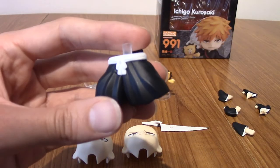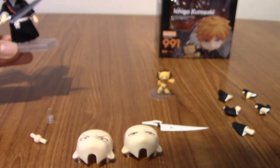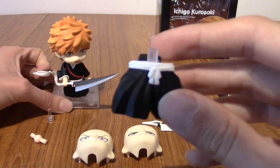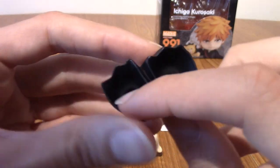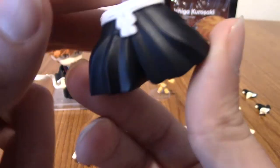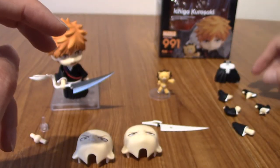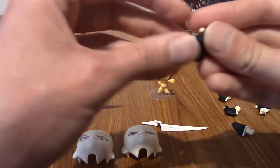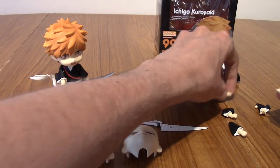Next we have the legs-apart piece for action poses. As you can see, Ichigo as he is stands in a neutral position. The separate legs are for when you want the more dynamic action poses. You do have to swap out the bottom half, which is a little bit annoying, but it's not the worst. They're decently detailed — he's got nice layering in his Soul Reaper outfit.